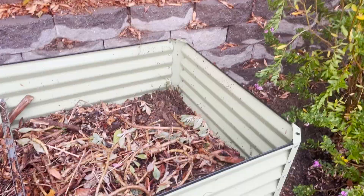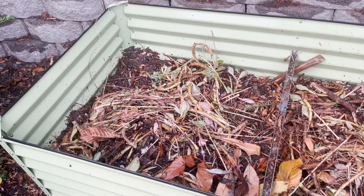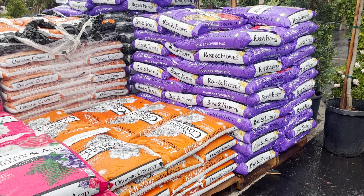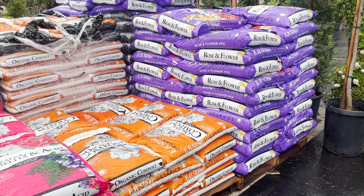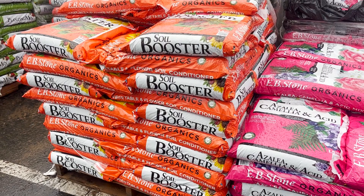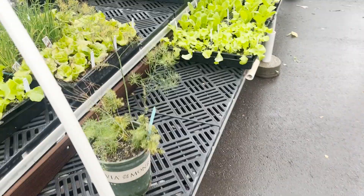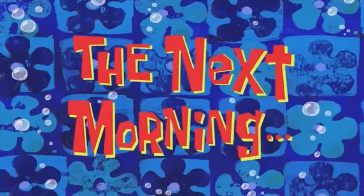Now we have our log layer and a layer of mulch and a bunch of other yard clippings. The next step is to add the garden soil. I'm here at the nursery — we're going to pick out some good soil for the bed as well as some bedding plants. Lots to choose from. I think I'm going to get some soil booster and some planting mix. I'm going to need a lot of soil because it is a big bed. It is the fall, so there's not a ton of options, but I think I'm going to do a mix of herbs and lettuce.